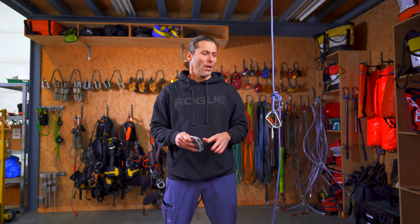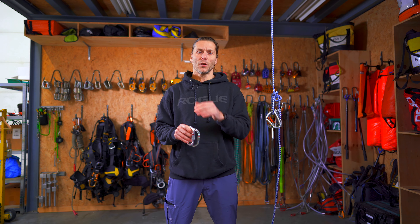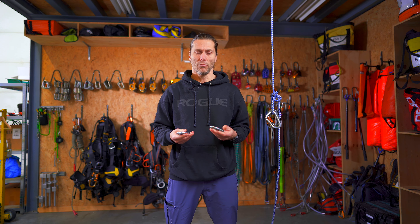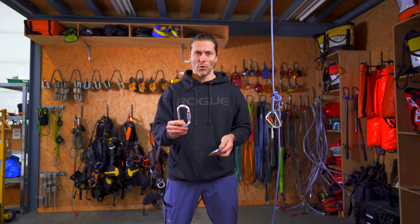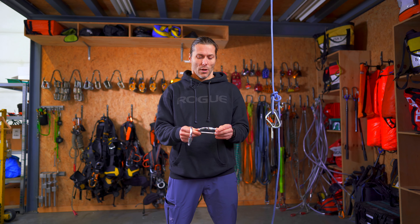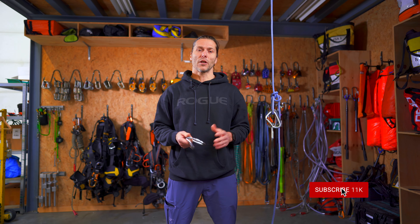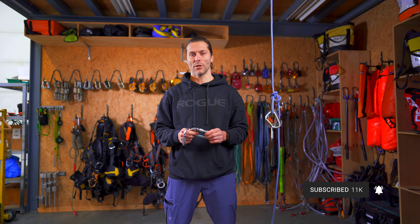There are a lot of different carabiner types, forms and shapes, but let's start with a very important main difference: steel versus aluminum. If we're talking about weight, we prefer aluminum because they weigh a lot less. If we're talking about price, steel is a lot cheaper than aluminum. Another big difference is that in some environments, such as explosive environments called EX zones, aluminum carabiners are not allowed — we only work with steel carabiners.